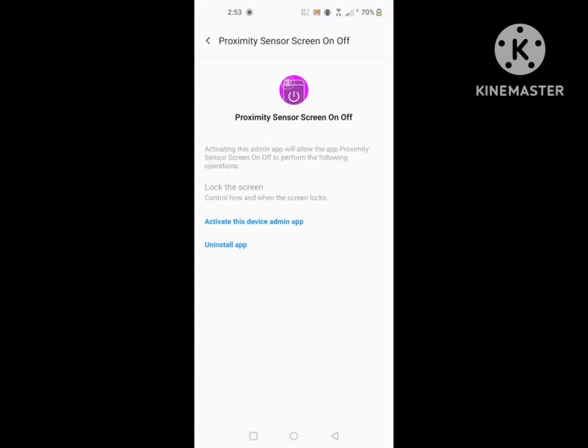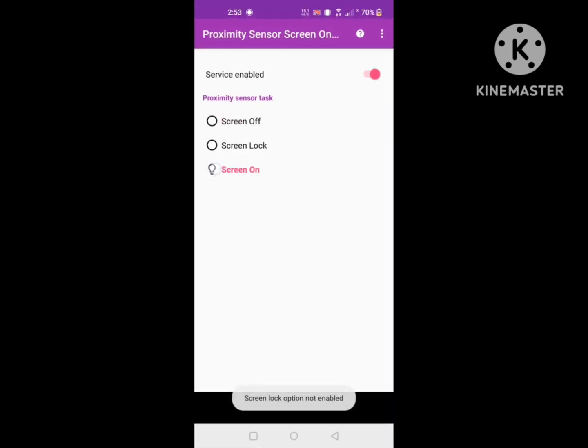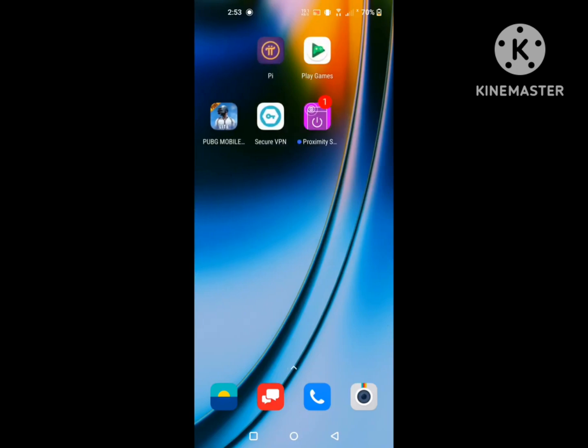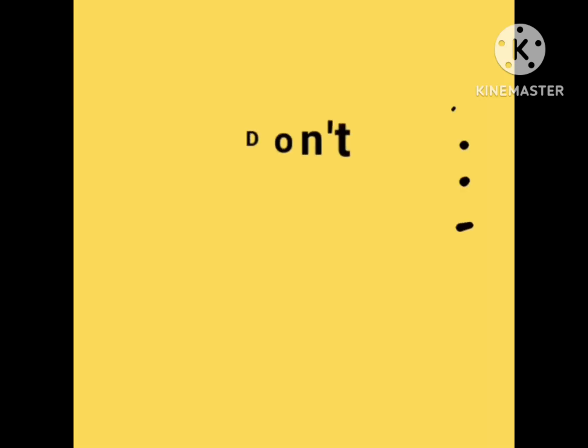Now click on the screen lock to lock the screen. I hope that this method fixes the OnePlus proximity sensor issue — the OnePlus proximity sensor not working problem.